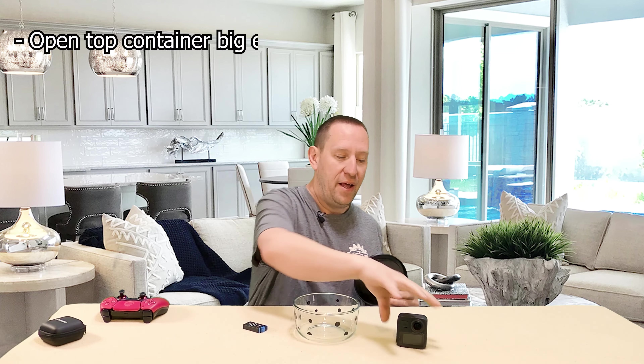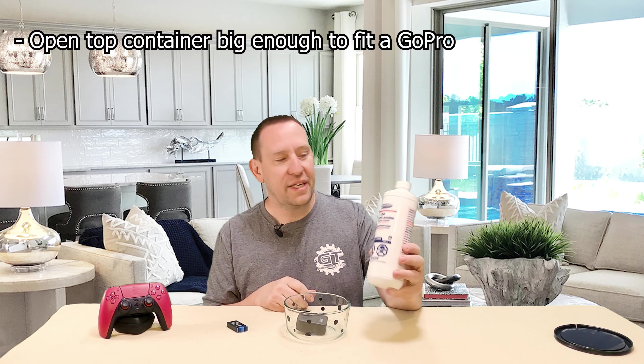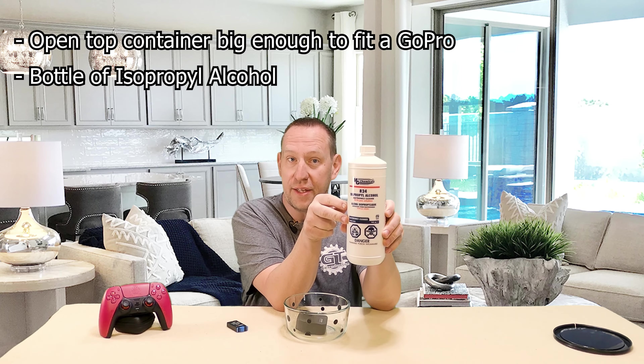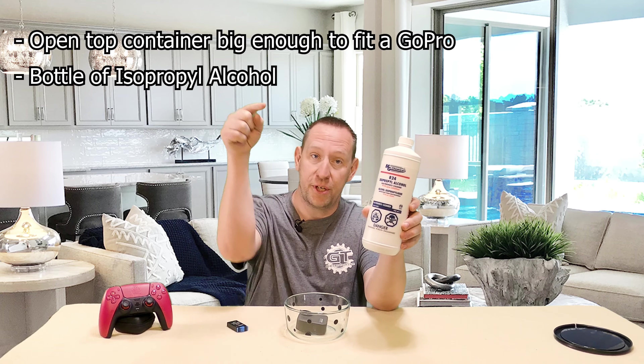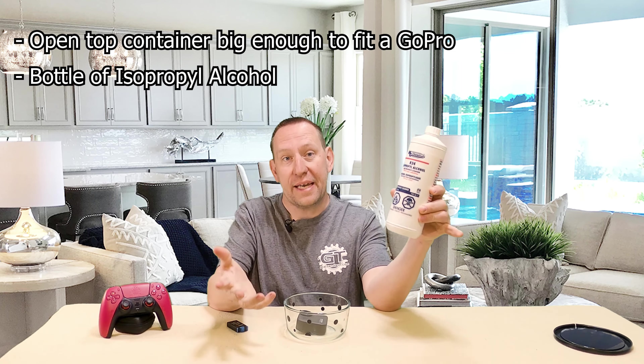We're going to need a couple of things to make this happen. Obviously our broken GoPro. We're going to use a glass Pyrex dish — it doesn't need to be glass, doesn't need to have polka dots, doesn't need a lid — you just need a container that your GoPro will fit into. The other thing you will need is isopropyl alcohol. You can get this on Amazon, and I will put a link in the description to the alcohol as well as a Pyrex container in case you don't have one.